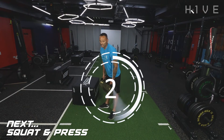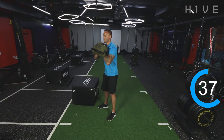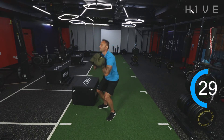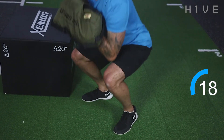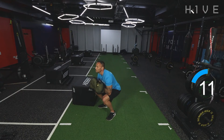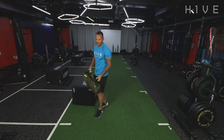Back onto the front squat and the press. Five seconds guys, get yourselves ready. In position — front squat, press, front squat, press. 12 seconds left guys, keep it moving. And time — good.